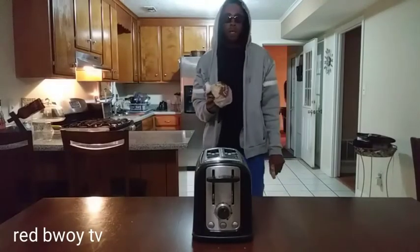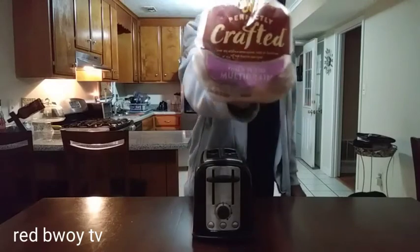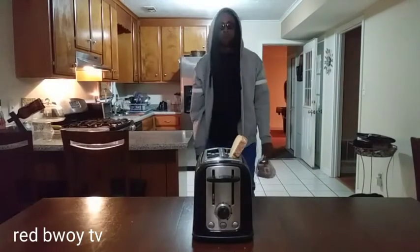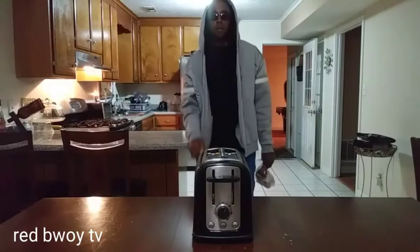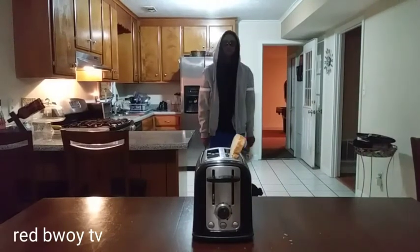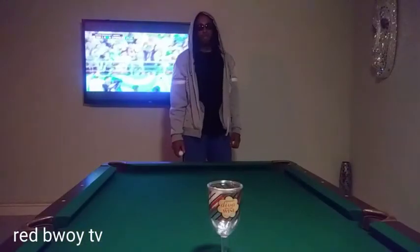Next one: bread in a toaster. Let me back up a little bit further. There we go — you look good!